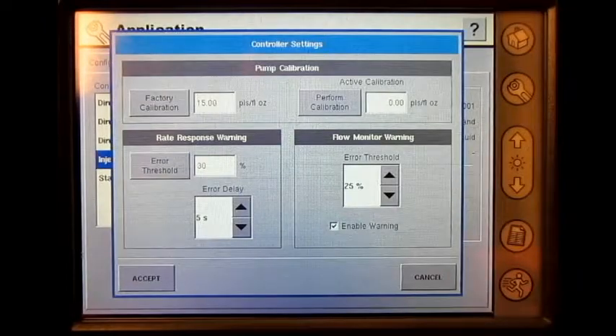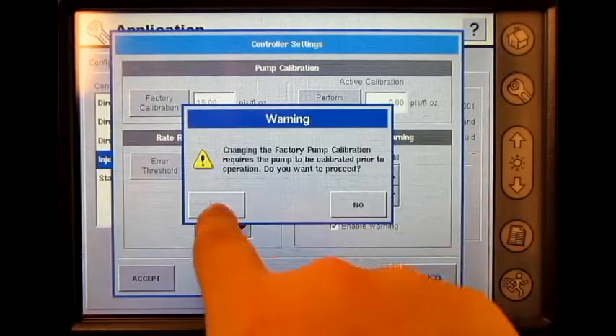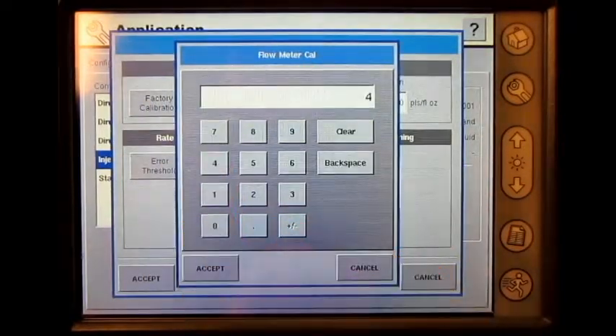Enter in the correct factory calibration number and press accept.